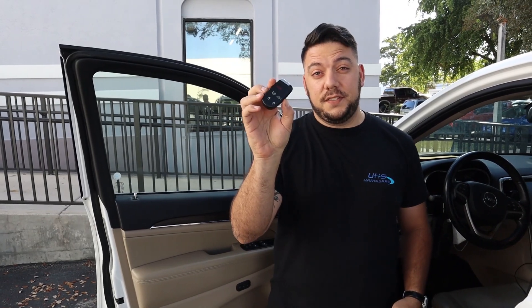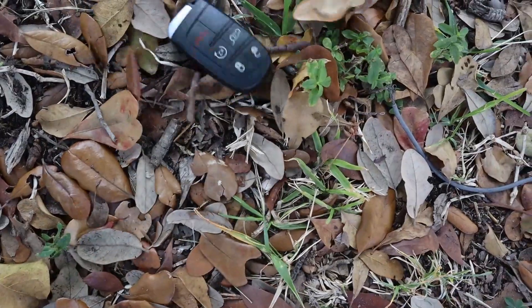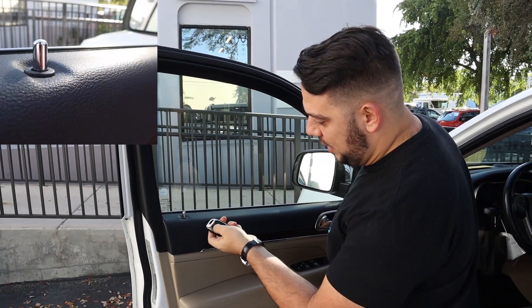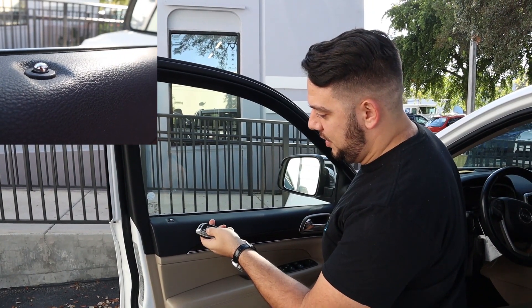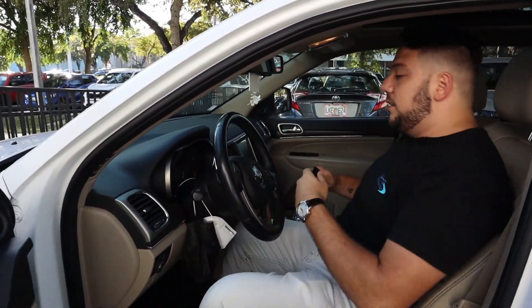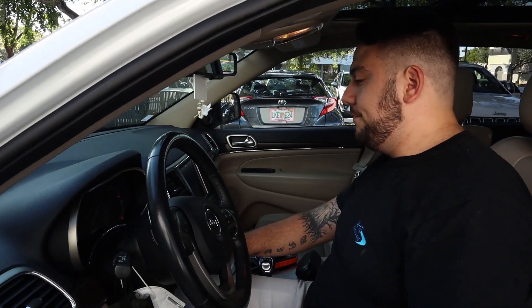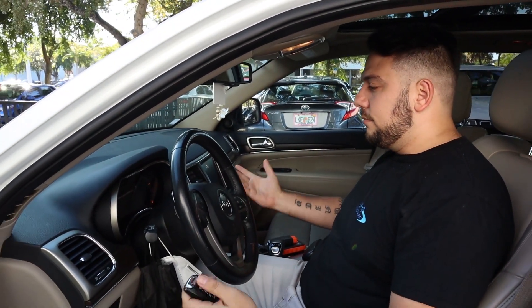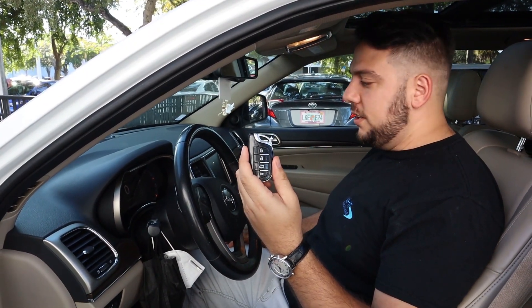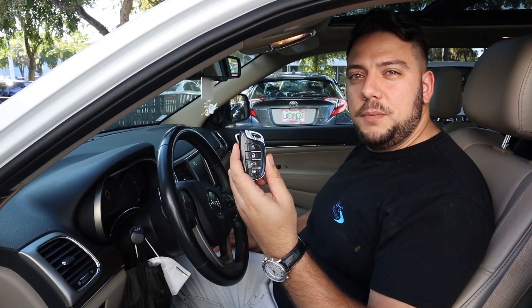This is the 2015 Jeep Grand Cherokee original key, and this is the new one that we copied. So we want to test this out — we'll go ahead and lock it and unlock it. Let's go inside here. Got to check if it starts up, right? Boom — we got ourselves a brand new X-Horse universal remote key for this 2015 Jeep Grand Cherokee.